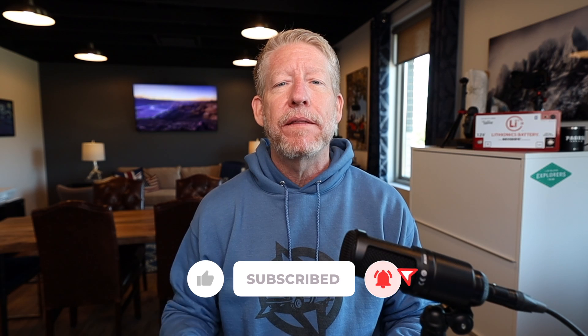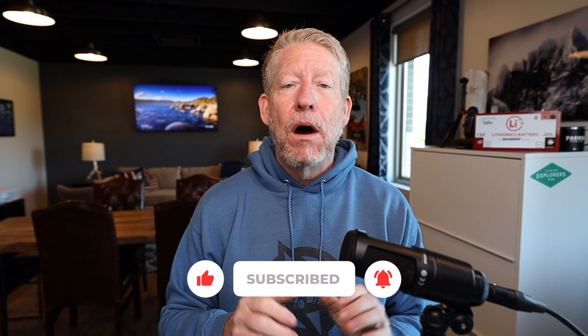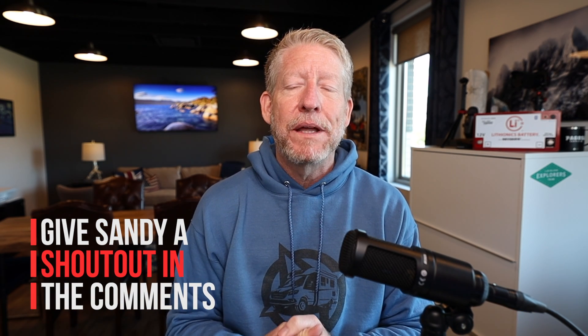Before you do that, if this is your first time on the channel or you haven't subscribed yet, be sure to hit that subscribe button, the little bell notification, and the thumbs up. Also, if you've been reading Sandra's guides or enjoying her tutorials or her help on the LTV Enthusiast Facebook group, give her a shout out below. She's been a huge help to this group. Let's jump back to the Florida Keys where it's nice and sunny and get started with Sandra Johnson.